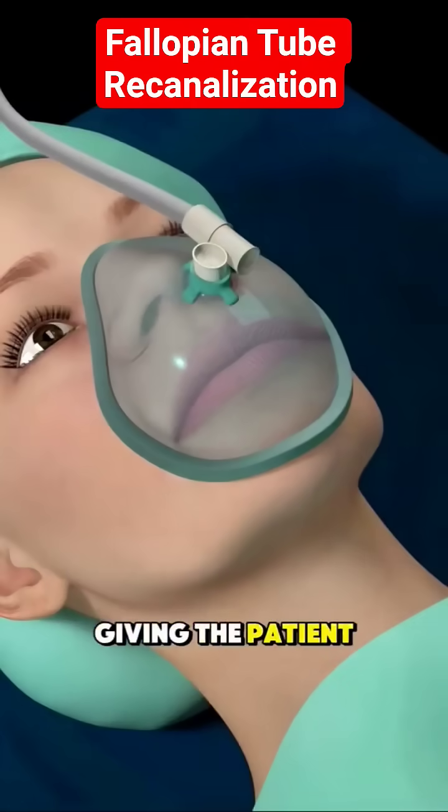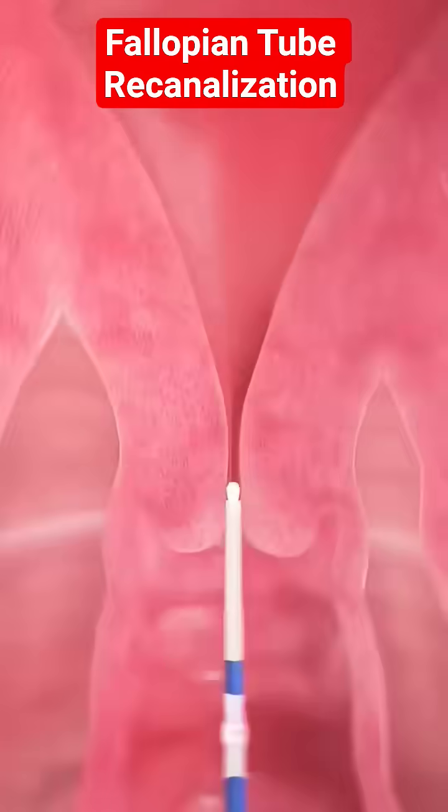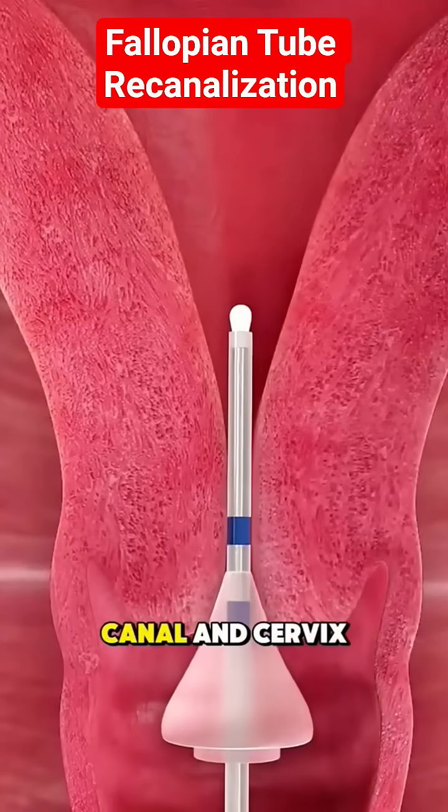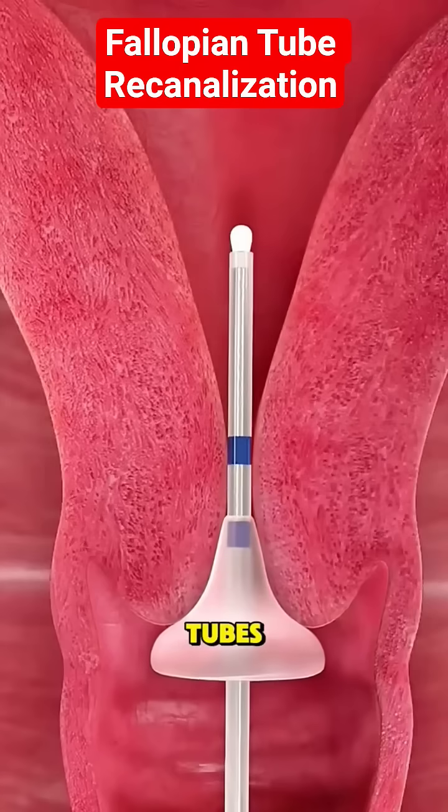It starts with giving the patient light sedation or anesthesia for comfort. A thin tube called a catheter is gently inserted through the birth canal and cervix, reaching the opening of the fallopian tubes.